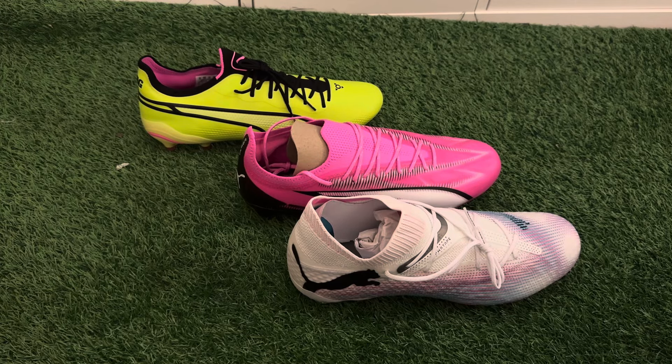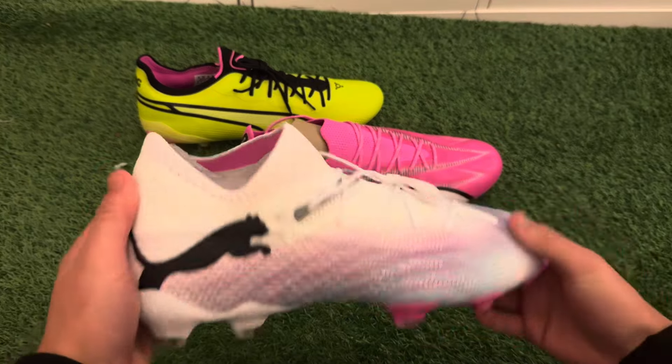How's it going everyone, hope you're doing well. Welcome to this boot review of the Puma Phenomenal Pack — the new Puma boots that have just come out in January 2024.